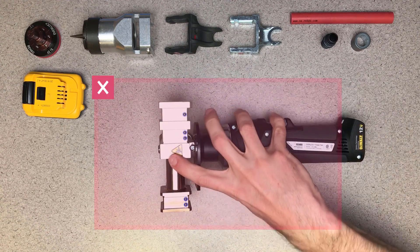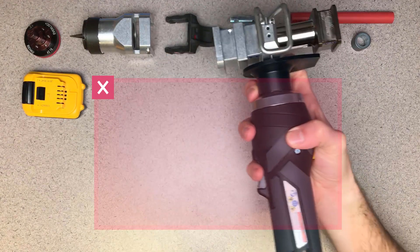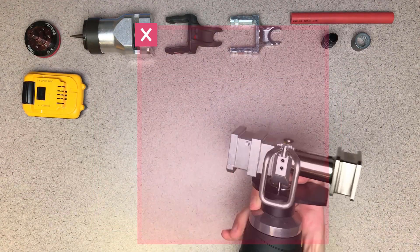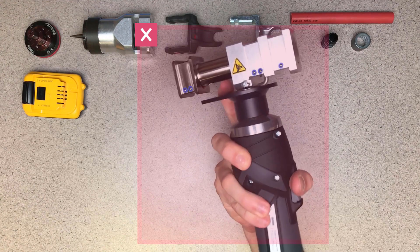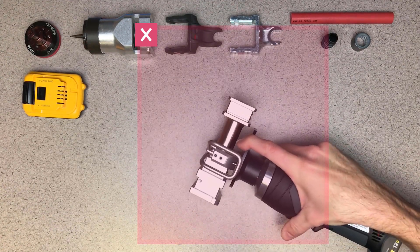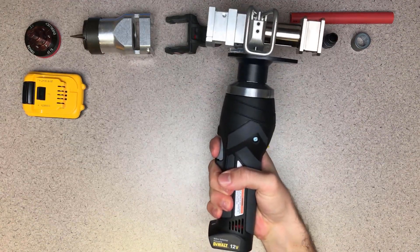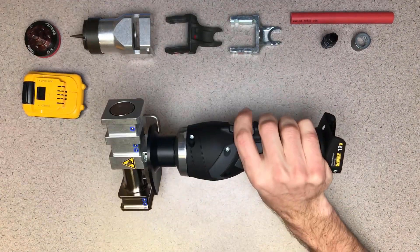A couple examples of how not to handle the tool. Don't operate the tool like this, using your pinky to trigger the tool. Or like this, using your thumb to trigger the tool. Holding the tool in that way brings your fingers closer than necessary to the moving parts. Remember, if you can hear the tool working or see any part of the tool moving, your hand must be in this configuration.